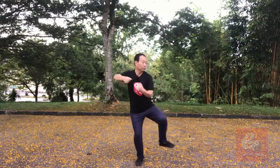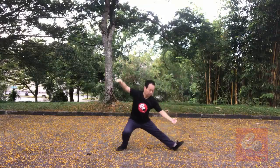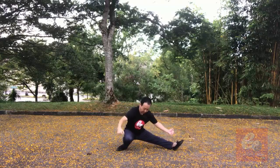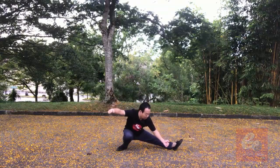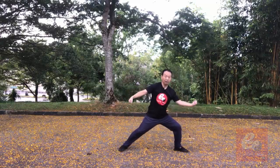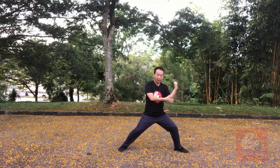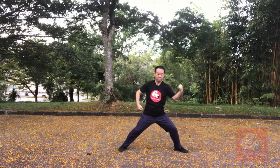The first one: after Jin Gang Dao Zui, the Decha is ending. If you can, you can sit down. Then move weight to left. One — up, it's down. Number two: use the left elbow, hit.